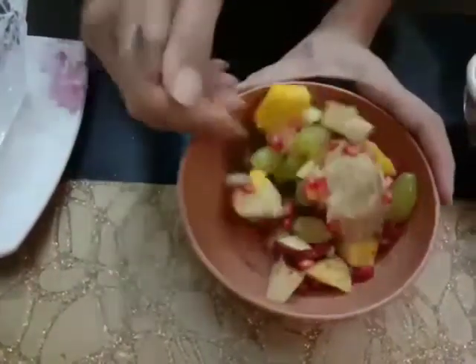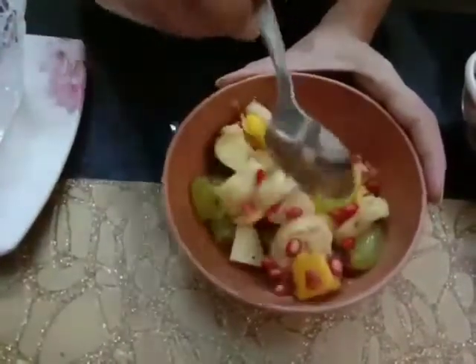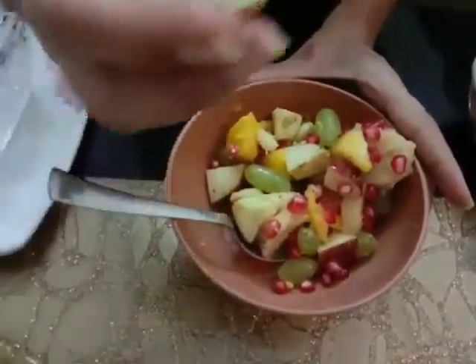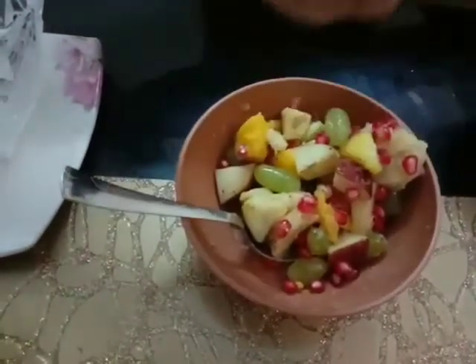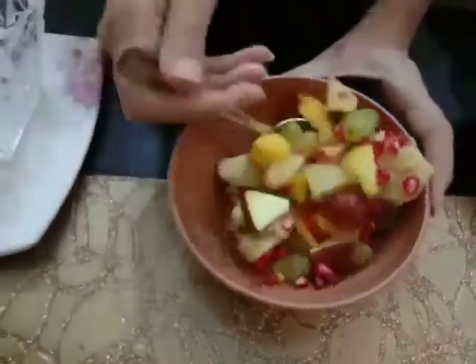Mix it well so that all the fruits get mixed up. Now squeeze out the lemon juice from the lemon. Now mix it well again.